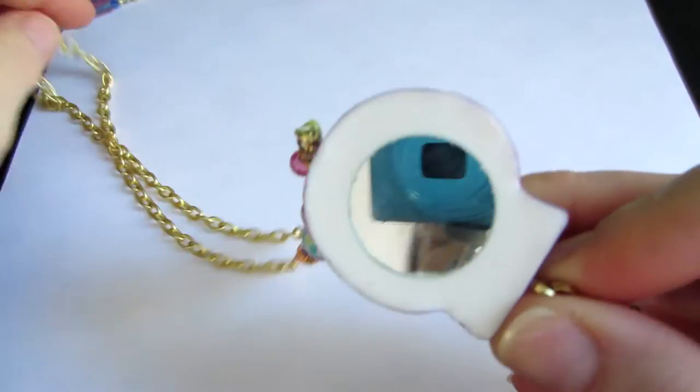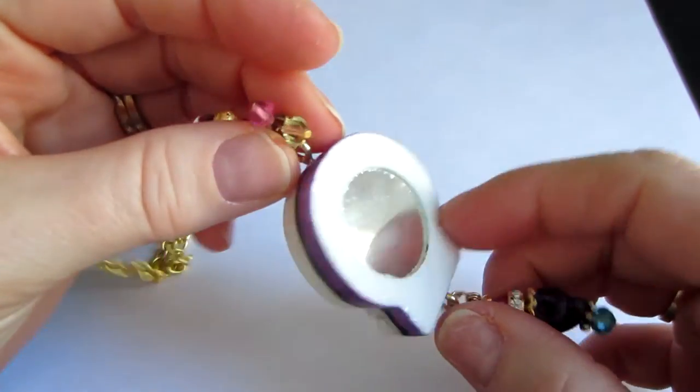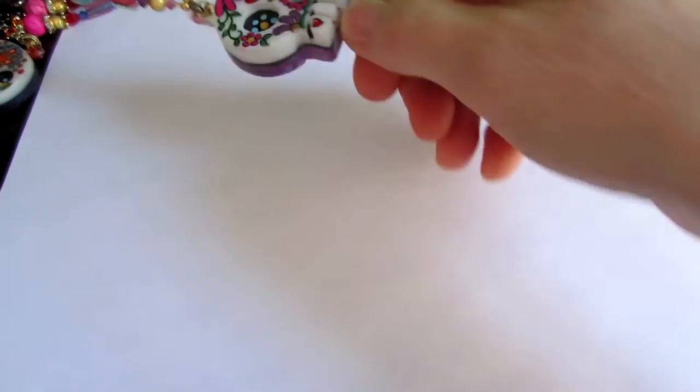These actually have mirrors in the back too. I was watching Crafters Delight one time and she was putting mirrors on the back of hers, and I thought that was a cool idea. I mean, you could check your lipstick or something.